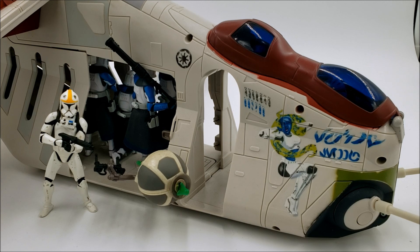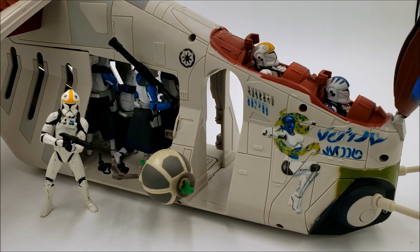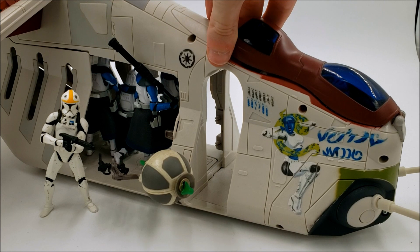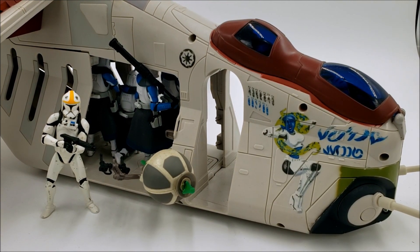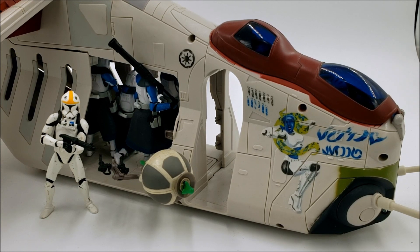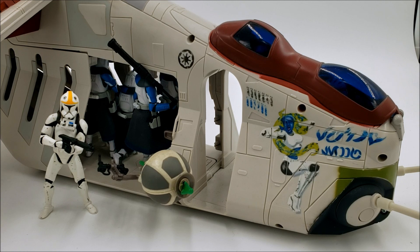This is a pretty good sculpt too — I really don't have any complaints about it. But if I had to choose, there are definitely a few clone pilots I would choose before this one, particularly the ones you see displayed here. He's not the most terribly expensive, but I didn't really want to spend thirty dollars for one pilot. Twenty dollars for two of them I think was more than fair. So keep an eye out for deals like that — if you're on the hunt for one, you never know, you might get lucky.